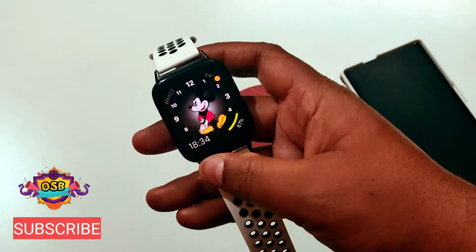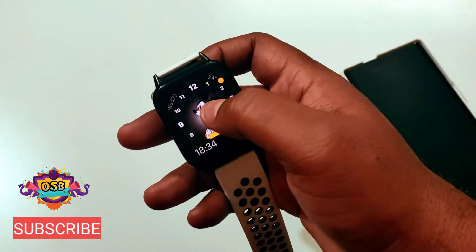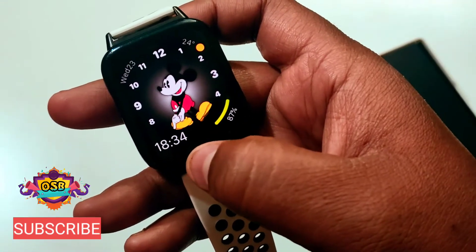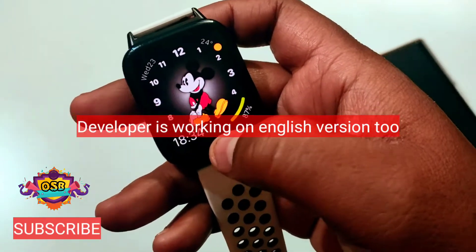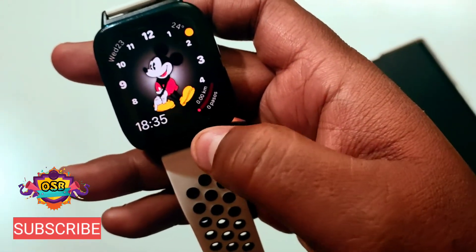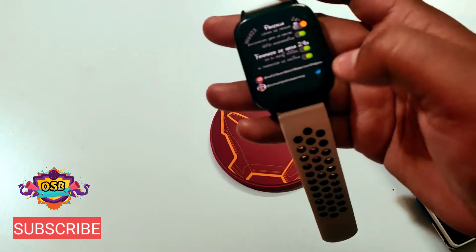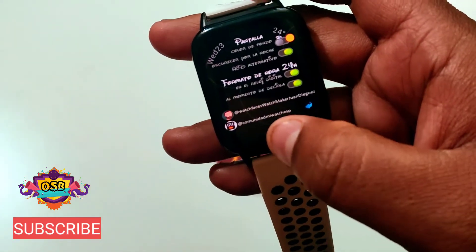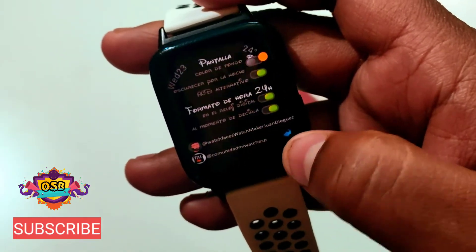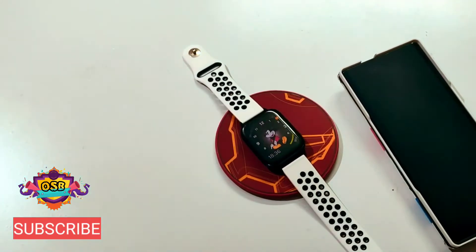This is a Mickey watch face which is inspired by Apple — this is an interactive watch face. On pressing on top of Mickey, it will tell the time in Spanish. On pressing here, you can see it shows how many kilometers you have walked. On pressing, a menu pops up. Below you can see 'Watch Faces — WatchMaker — Juan Diguez,' this is the developer of this watch face, so a big thanks to him.